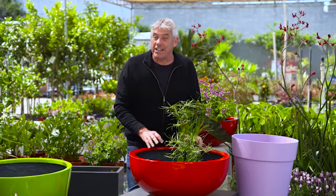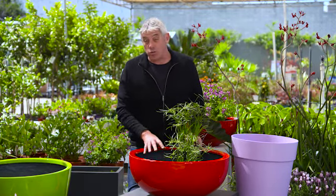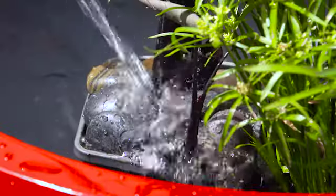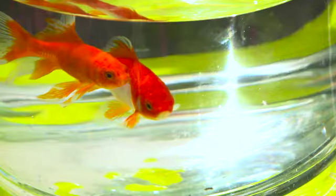These fiberglass planters also make wonderful water gardens. Simply choose not to pre-drill drainage holes and choose your favourite water plants. Fill with water, include some stones and a couple of fish.